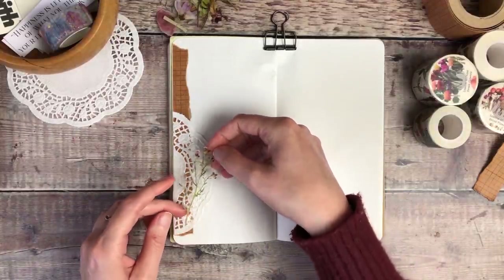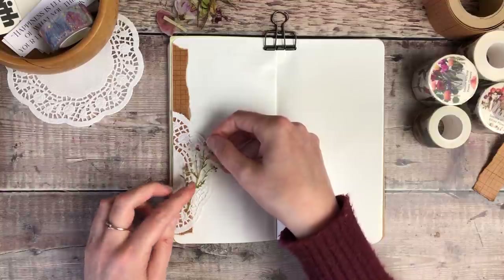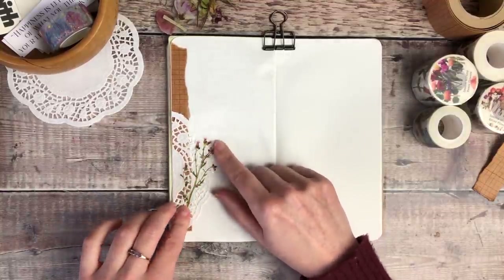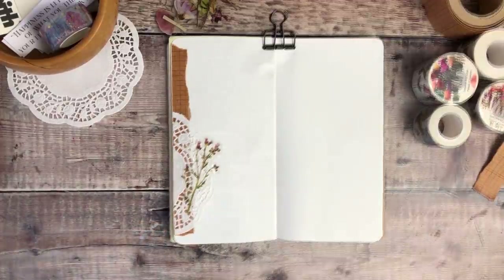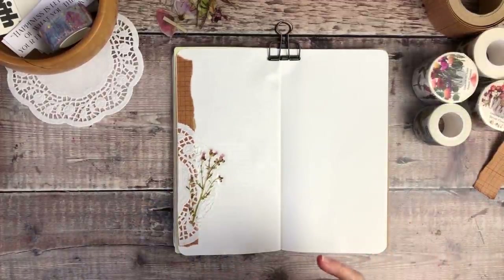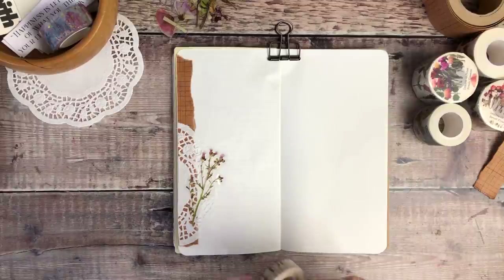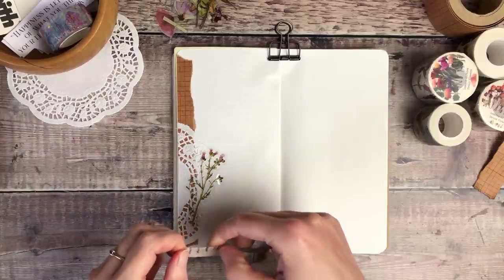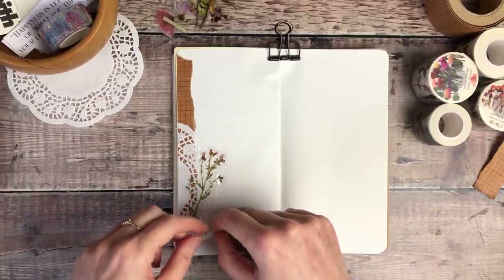These flowers have a peel-off backing. I'm going to pop that so that it's mainly on top of the doily, but also creeping out into my page as well. And I'm then going to add a thin strip of washi tape along the bottom of the flower stem to make it look like I'm using that to hold it on my page.